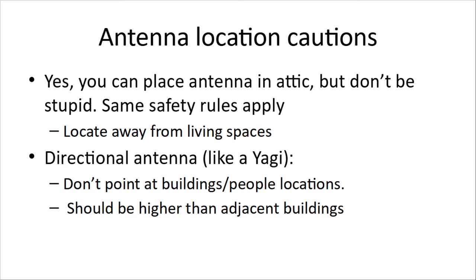Also think about antenna location caution. Yes, you can place an antenna in an attic, but don't be stupid — the same safety rules apply. Locate it away from where humans are. Don't use it if you know humans are there; if it's over your kids' bedrooms, you're not using it when the kids are in there, and it's a bad idea to have it over the kids' rooms anyway. If you're using a directional antenna like a Yagi, don't point it at buildings or at locations where there are people. It should generally be higher than adjacent buildings because of the way it can direct the power.